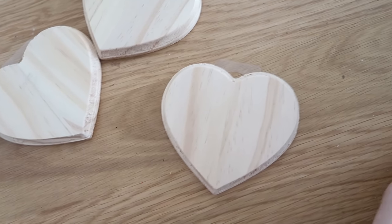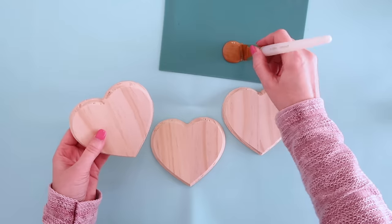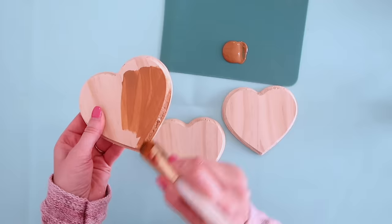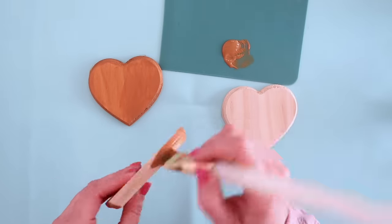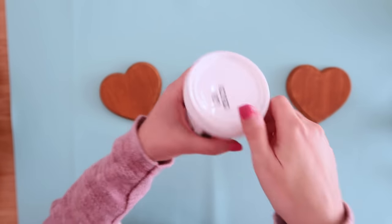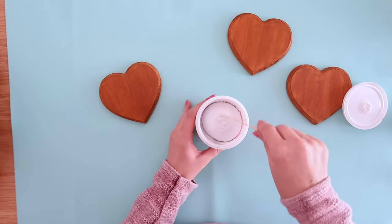First up, we're going to grab some of these wood heart plaques, which I was excited to find at Dollar Tree because I usually buy them at the craft store for about $2 a piece. So they're cheaper if you can find these at Dollar Tree, but hit the craft store if you can't find them there. We're going to hit them down with a little bit of sandpaper to smooth out any of the rough edges and then paint them with some lighter tone brown paint. Let those dry — just one coat will do it — and we're going to start making some faux cookies.